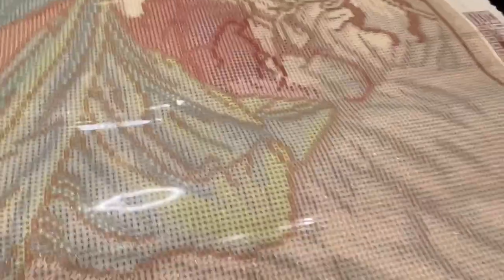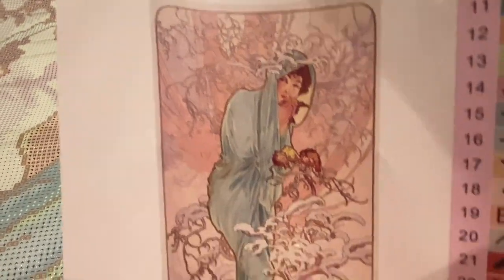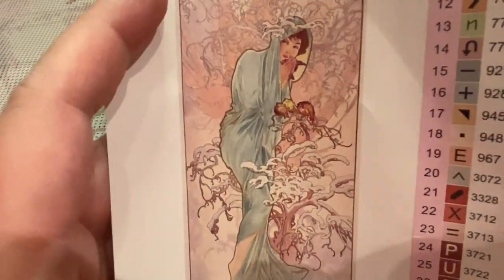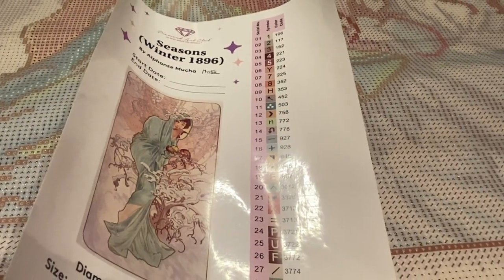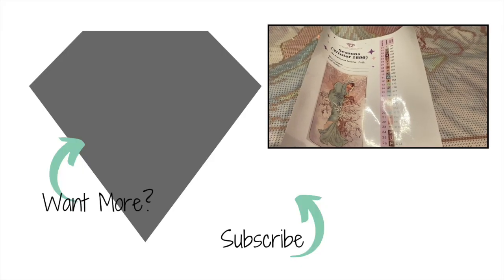Thank you so so much. Please check this out for the sneak peek — this is Seasons Winter. Absolutely amazing artwork. They did a great job with the snow and making sure that the ABs are in there, and it looks like she's floating on a cloud, doesn't it? Alright, so until next time — be blessed, take care. I can't wait to see you guys purchase this and complete it yourself — let me know how fun it is. Bye bye!